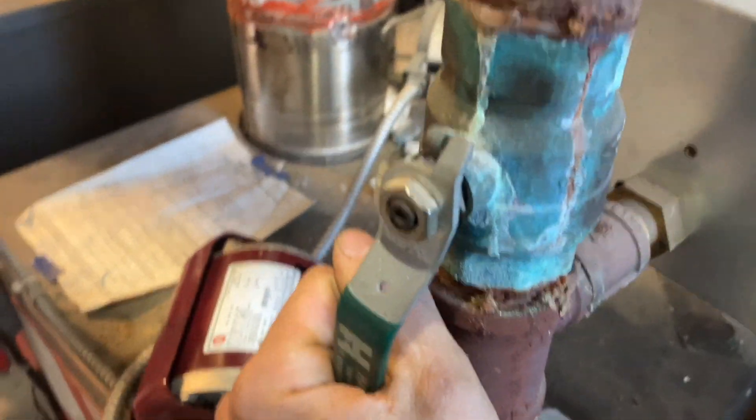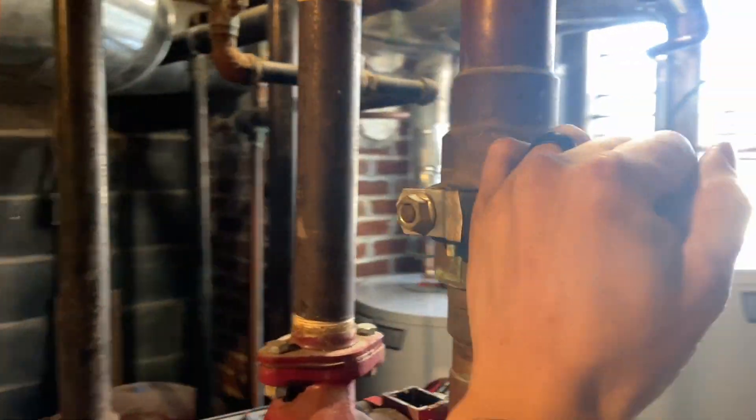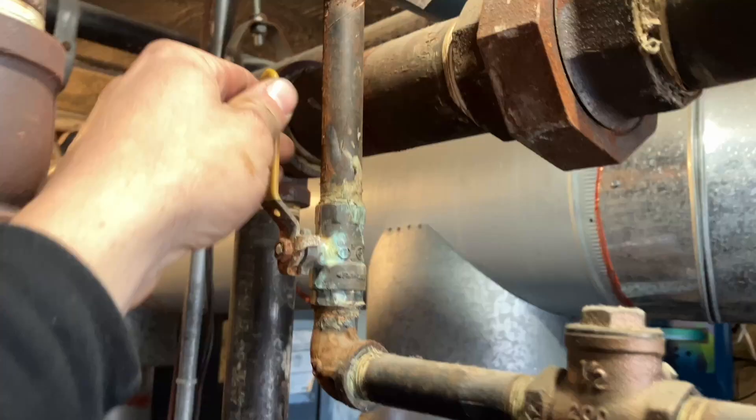All right. I just got the go-ahead to swap it out. But before I go, I'm gonna shut this, and this, and this — just in case that baby lets go before I get back. I don't want to come back to a flooded boiler room.